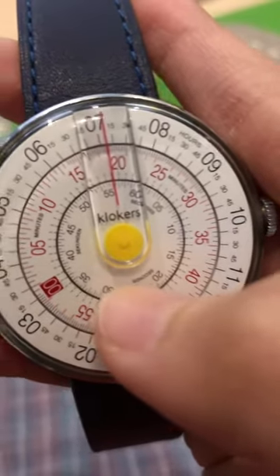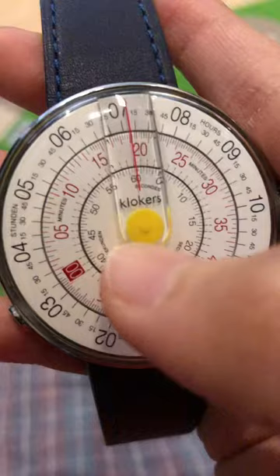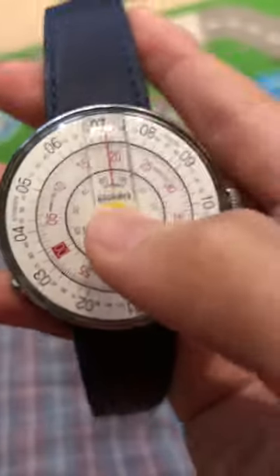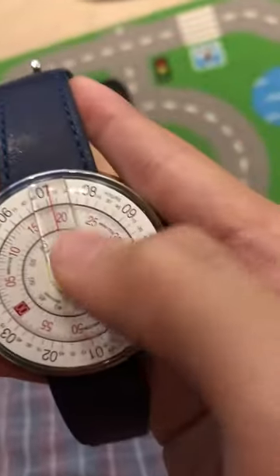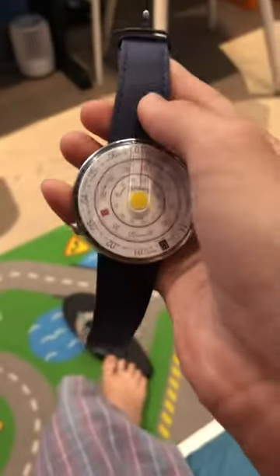55, 56, 57, 58, 59, and then 60 — so this is the seconds. Hours, minutes, seconds. This is my clock — my dad gave it to me, and this watch is for me.